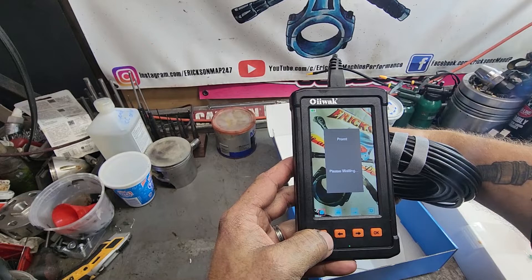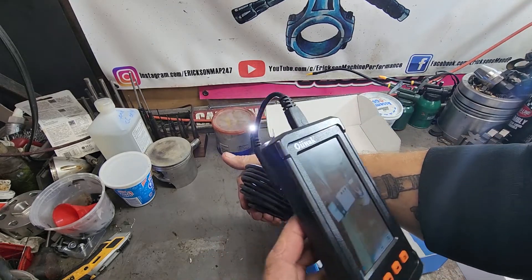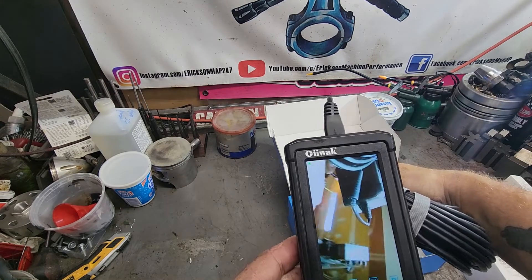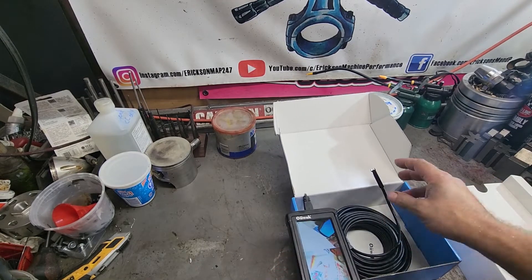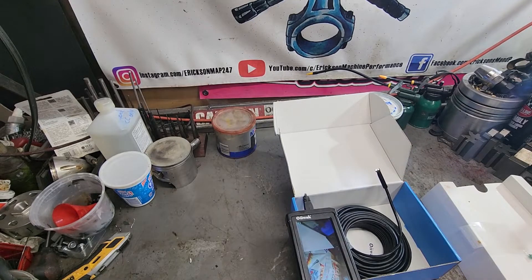Or you switch it to the side camera, which once again we see a very ugly human being, which is why I'm normally not on camera. As I said, we've gotten to play with this. It's nice. It's got a small diameter camera — let me measure. I think it's 8 millimeters, if I recall.